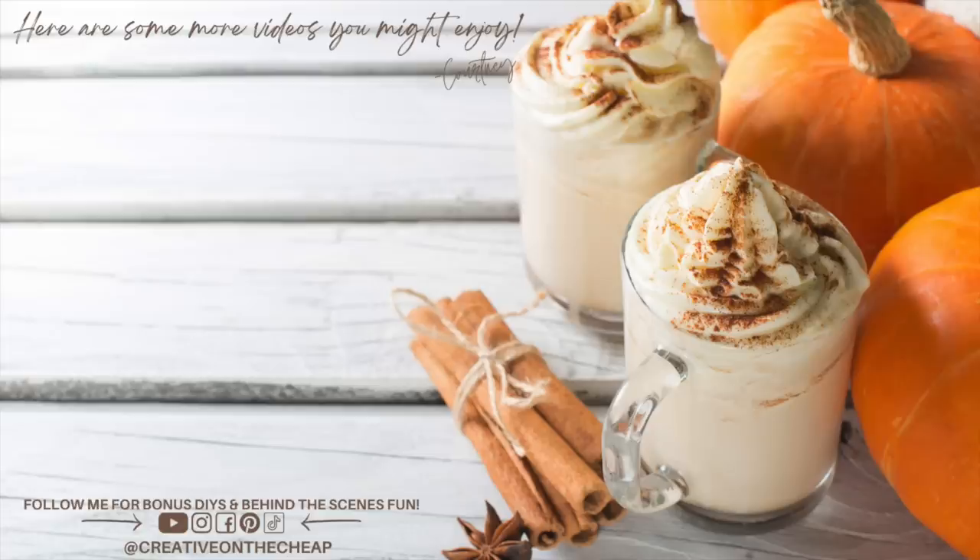And there you go — another round of fall DIYs. Let me know down below which one was your favorite. Also let me know: have you ever made caramel apples before? I've never actually made them but I'm thinking about it this year. If you have, I'd love to know what kind you make and what you put on them. Or if you do the apple cider thing, do you have a good recipe? I would love to have it. Thank you so much for watching — I really appreciate it. Here are some more videos you might enjoy and I'll see you in the next one. Bye!